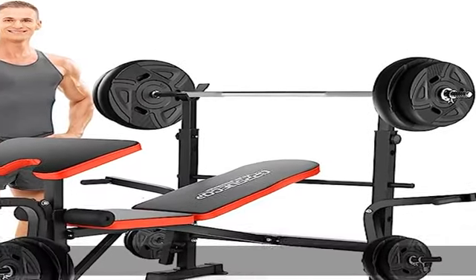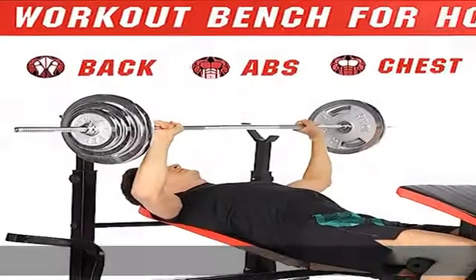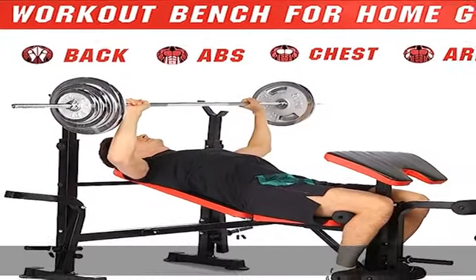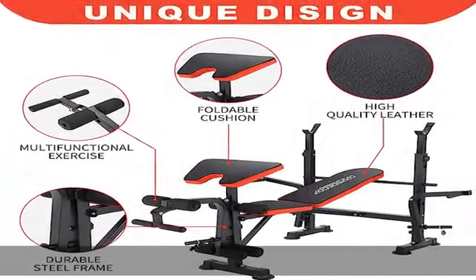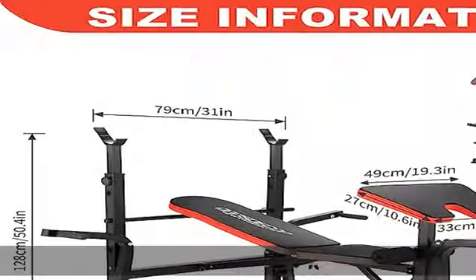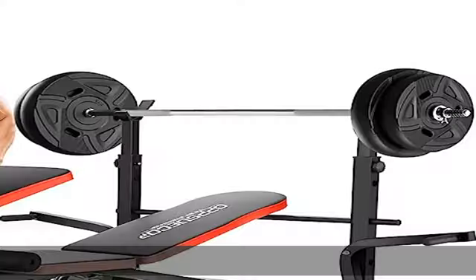Robust design: the adjustable weight bench features a more stable steel H-shaped base and extra thick weight bench, forming a solid triangle structure that can easily support a maximum user weight of 600 pounds and a barbell weight of 600 pounds. Non-slip rubber pads on the bottom provide added stability.